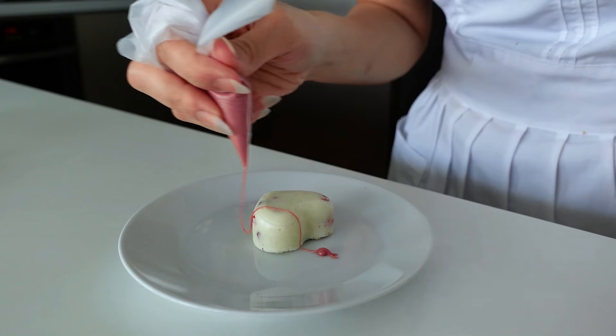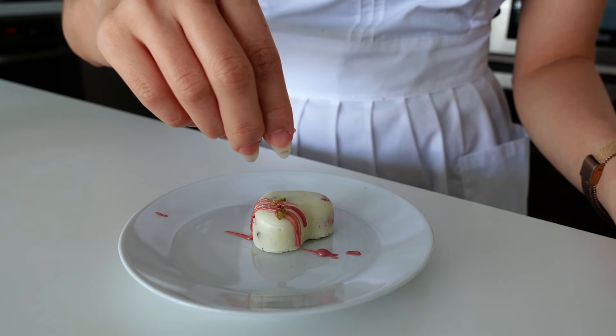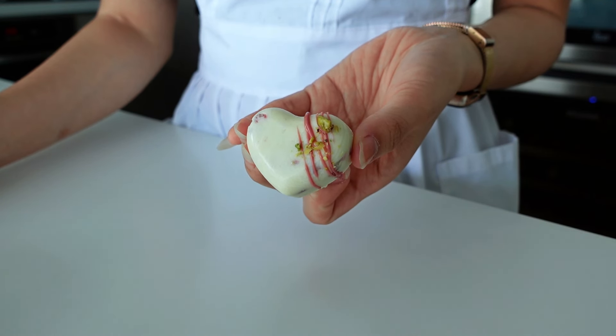To make the candy look more lively, melt some ruby chocolate, place it in a piping bag, and zigzag it across the candy. Then sprinkle a little crushed pistachio on top — and there you go, a beautiful candy decoration for our entremet.